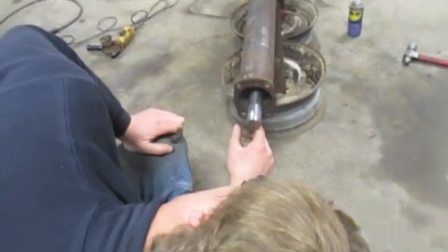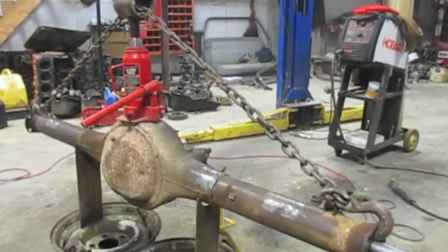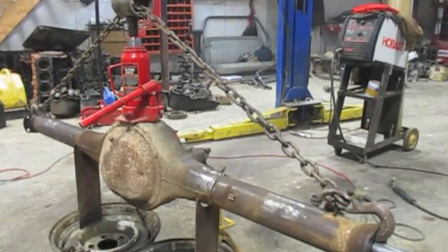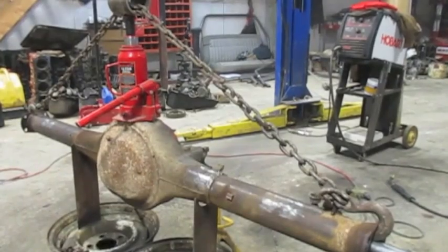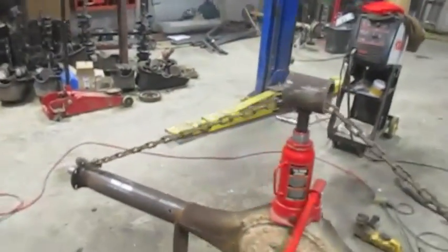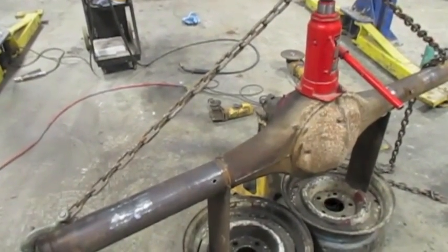Now I'm going to get out my axle tube straightening rig and show you how it works. All it is is a chain, a bottle jack, and a piece of tubing on top of the jack. You jack up on the jack and it brings the axle tube ends up to where they're supposed to be. You have to go a little bit past so that when you let off the pressure, the spring-back doesn't go back to where they were. Make sure you've got a strong enough chain, and don't get yourself in line with the chain in case it ever broke. It looks pretty Fred Flintstone, but it works.